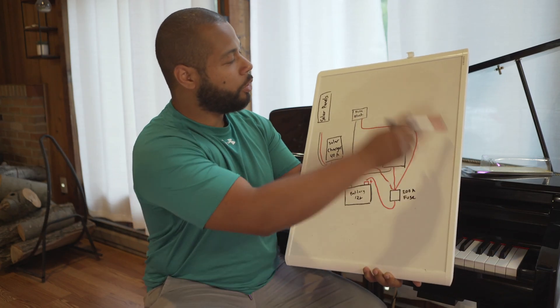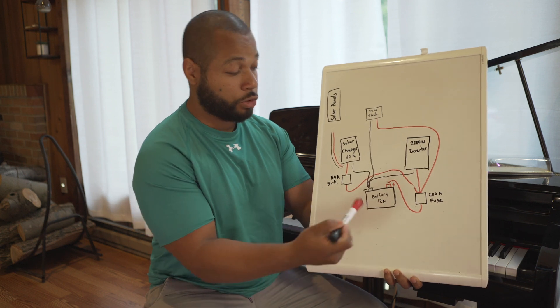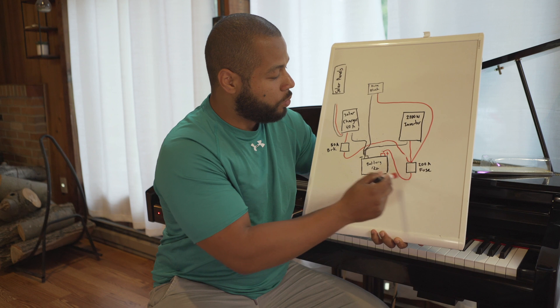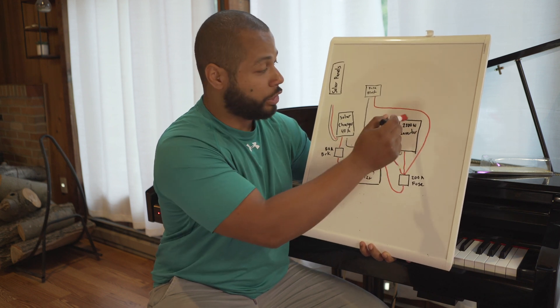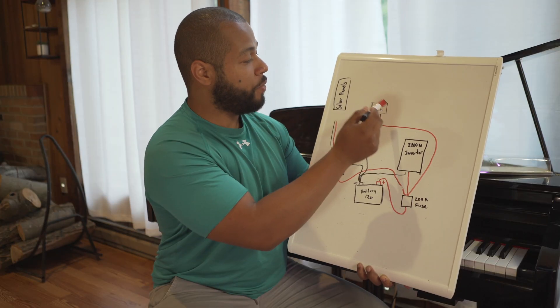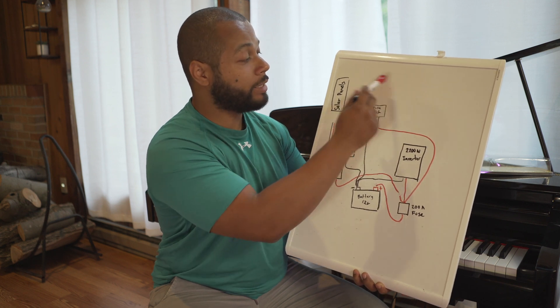I drew a little diagram of what I'm going to be doing. This is a 12-volt system. You see a 12-volt battery, then you have a 200-amp fuse, a 2200-watt inverter — this is the continuous wattage, this is the rating, and you're going to know why this is important later on — and a fuse block, which is where you're going to be installing all your DC appliances.